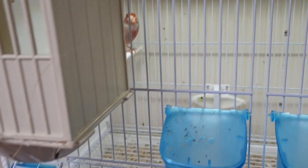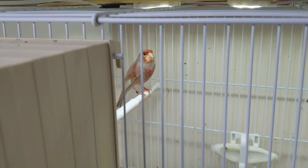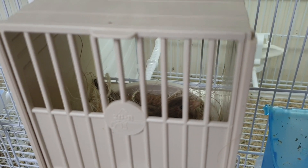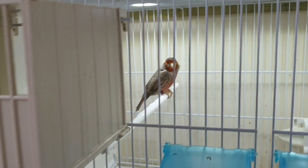He's with the daughter that I bred last year. She's a classic, so he's a single factor and the daughter's a classic. She's sitting on three or four eggs and they'll be put back in tonight.